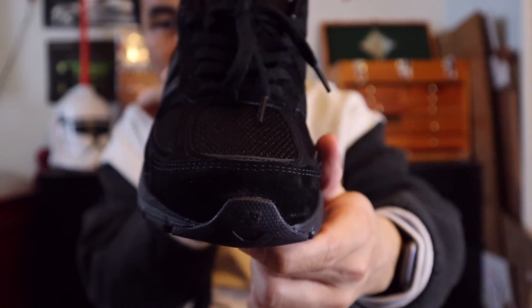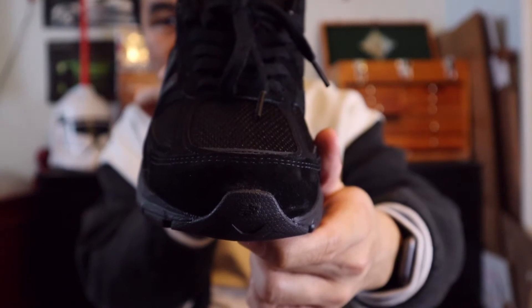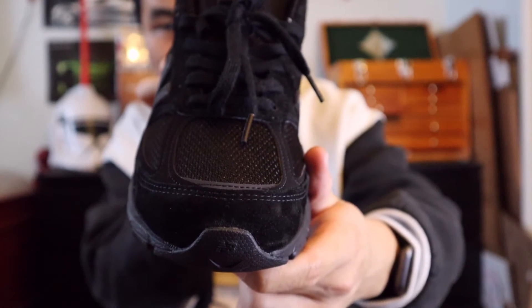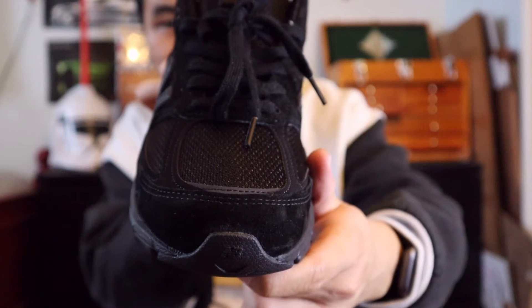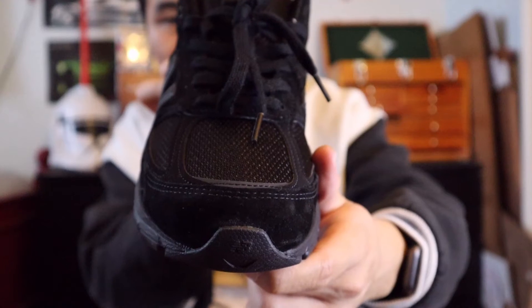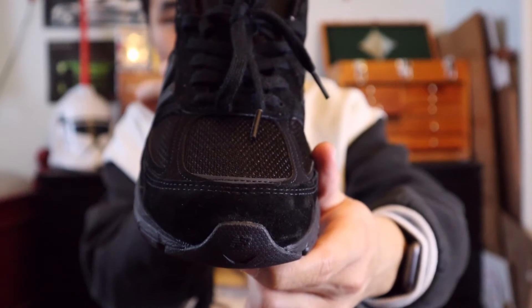Starting with the toe box of the shoe, the mudguard is in some nice soft black suede, and in the middle area of the toe box you get panels of black mesh, panels of black nubuck, and a panel of black 3M reflective material near the bottom.